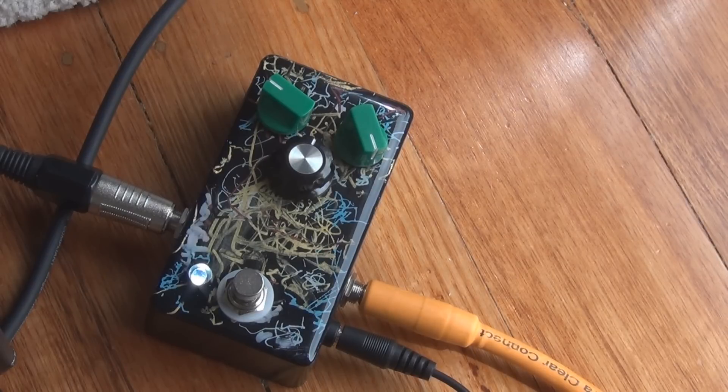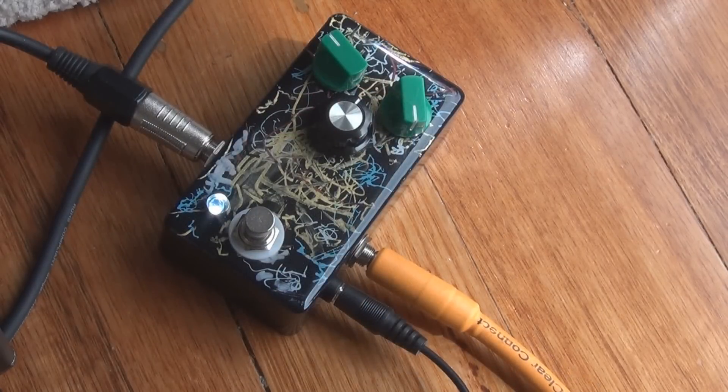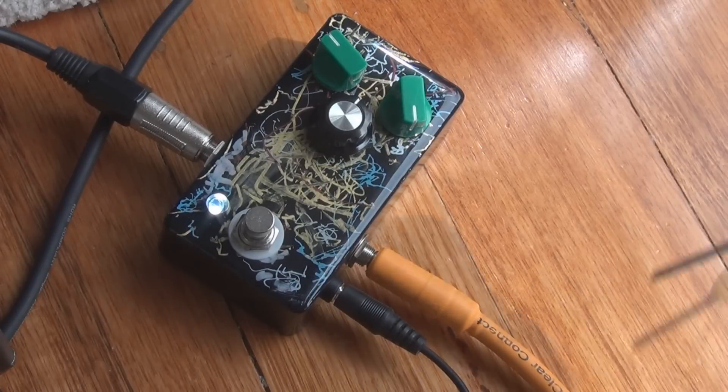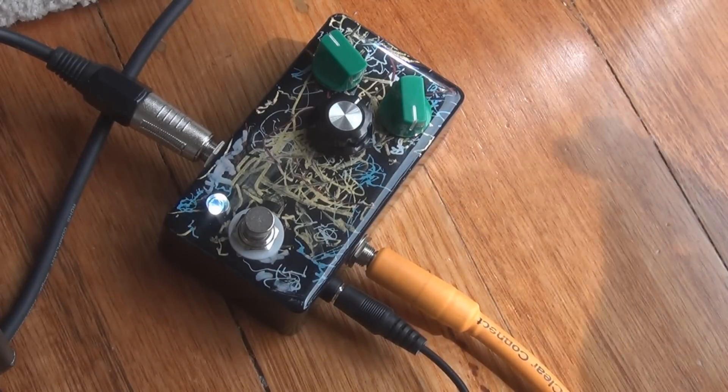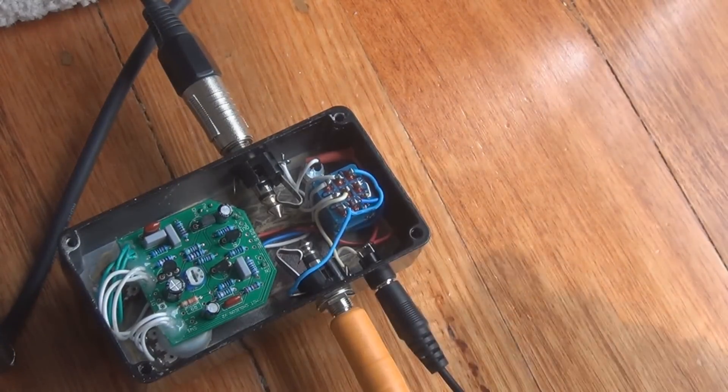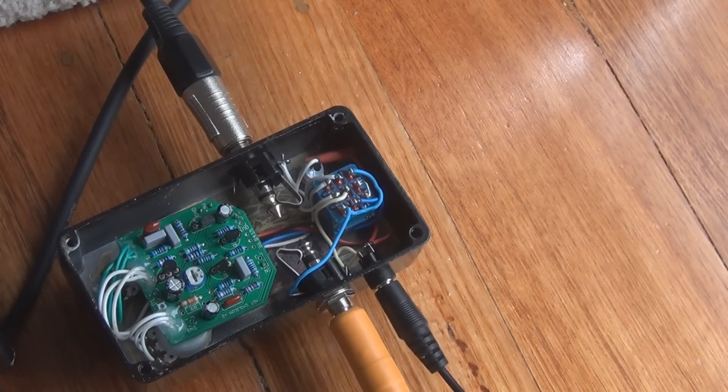So let's have a look at the trim pot now. I wanted to check out what that control — it wasn't a bias control, I think it was a gain control that we saw in the build report — actually does. I said I think it was a gain control because it's on the emitter of Q3, which usually means it has something to do with gain. Let's have a listen to what it actually does. I'll put the back back on because it is a very high gain fuzz and it's going to create more noise having the back off.